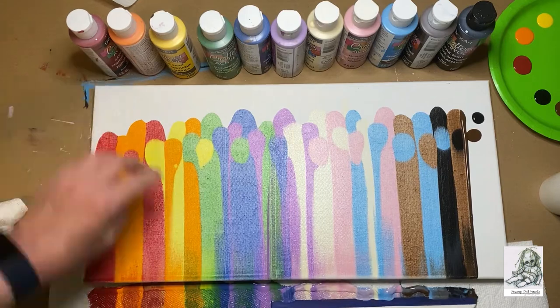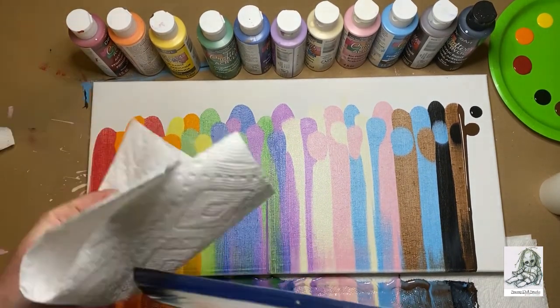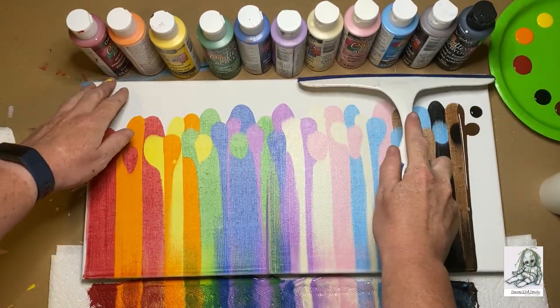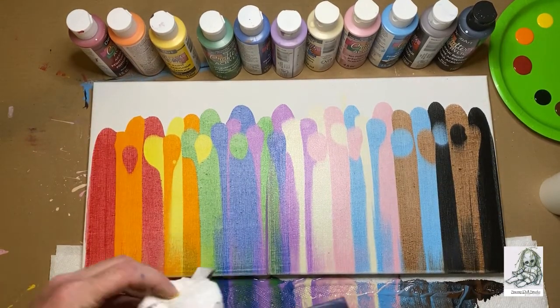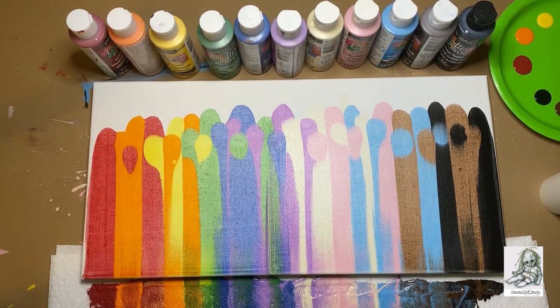Go again, and same thing — clean your squeegee between wipes. You can wipe over the same spot more than once; if it's the second swipe you can just use a little less pressure. For instance, in the center on top of the green I've got sort of a purple streak, so I'm just going to go back over it with a gentle swipe to clean that up.